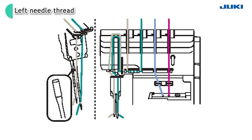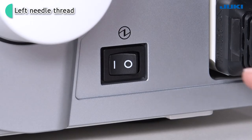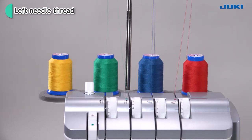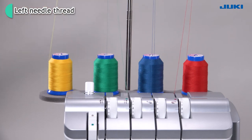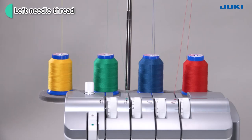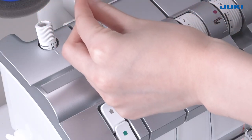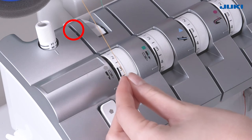Thread the machine with the left needle thread. The thread path is marked in beige. Turn off the power switch. Bring the thread up from the spool and lay it from the back to the front into the guide. Bring down the thread on the retractable support rod. Fit it in thread guide number 1 until you hear a click.